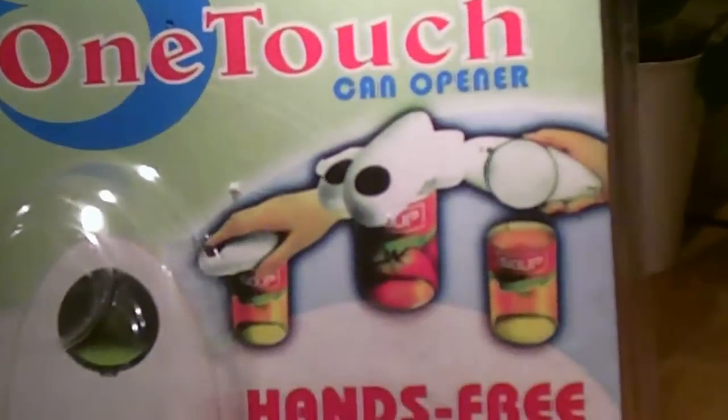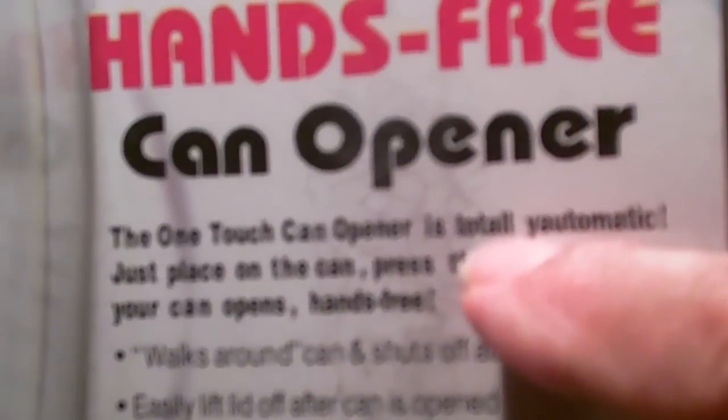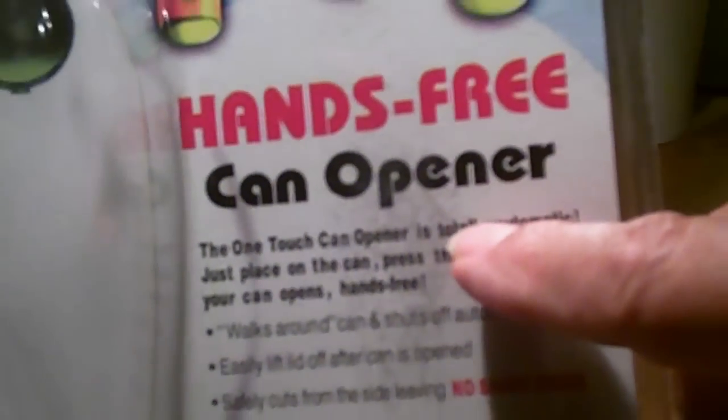So why am I not worried? I have the OneTouch can opener — hands-free. The OneTouch can opener is Total Yomatic. They took the Y off the word Total and put it on Automatic. Just place it on the can, it'll walk around the can and shut off automatically. And how do we know it's good? Because it's as seen on TV — that automatically means it's good.